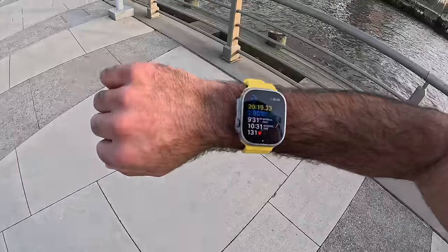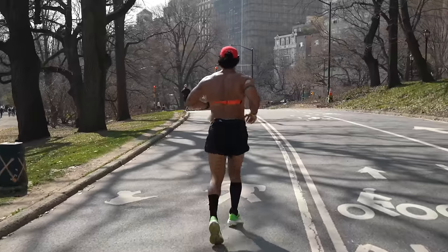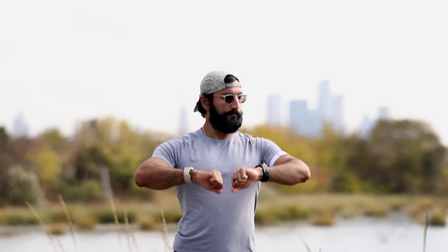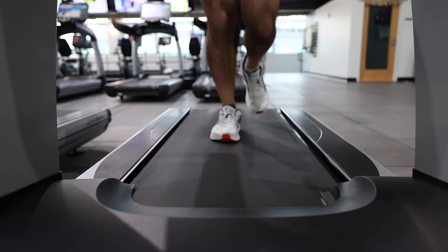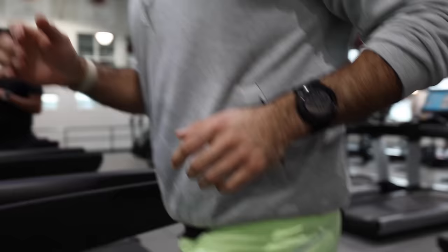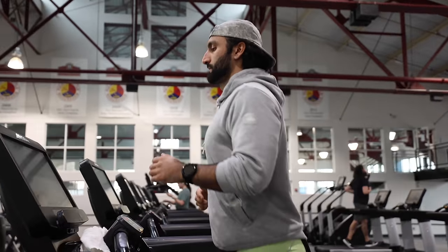After one year of wearing both the Apple Watch and the Garmin as I train for the London and New York City marathons this year, I want to make sure that you don't make the same expensive mistake that I did. I train almost three to four hours per day with the goal of running a sub three hour marathon one day because I want to see what my body is capable of.